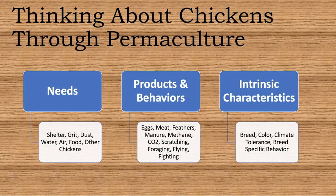For the needs, the things they absolutely need are shelter, grit, dust, water, air, food, and they need other chickens.